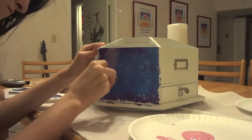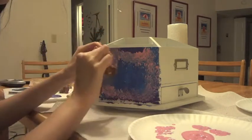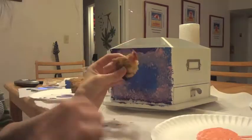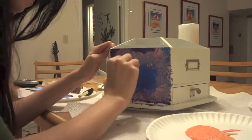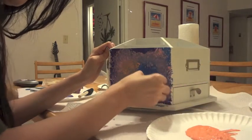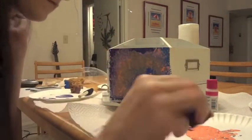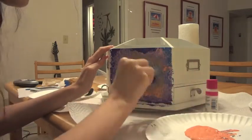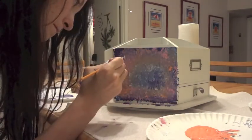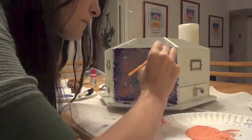Then you're going to take pink and put it wherever the blue and purple meet — just lightly dabbing and blending at the same time. Then take orange and put it wherever the pink is. I'm just using sponges from Michael's. Then I'm taking white on the sponge and dabbing it around to give it a stardust effect, and then making stars with white. You have to keep blending and adding colors where you think it needs it.